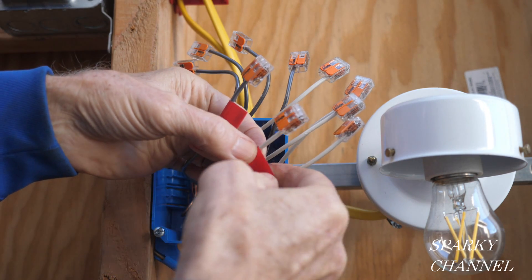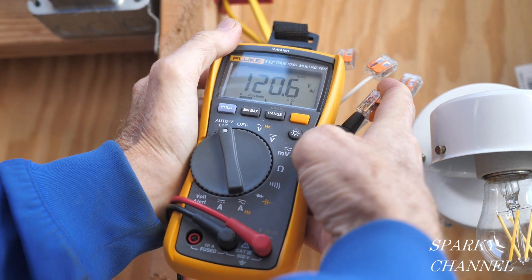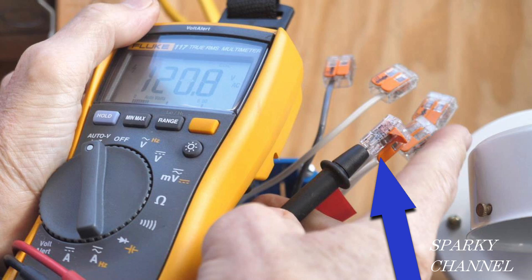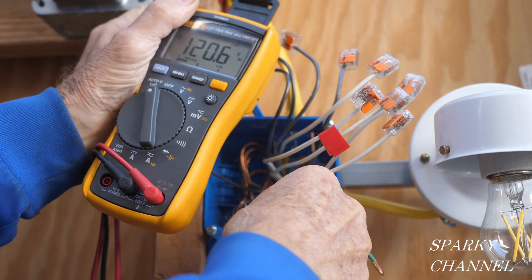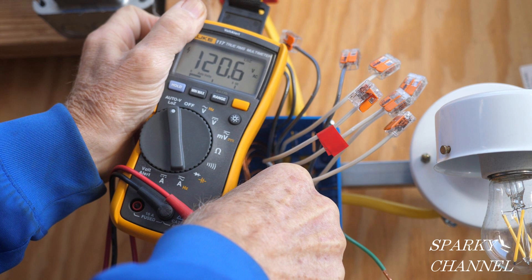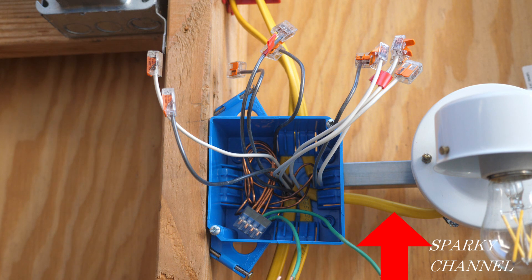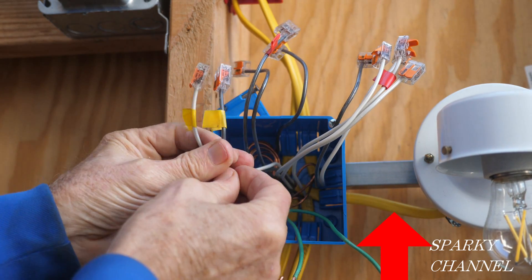I'll mark the line wire and its neutral with red electrician's tape. Here I've put the probes of my meter into the ports of the wago lever nuts and I have found that we have 120.6 volts AC. And here I've taken my probe off of the neutral wire and put it on a ground wire and once again we have 120.6 volts AC — so we have excellent voltage and an excellent ground. This cable is the one that goes to the light, so I'll mark its hot and neutral wires with some gold tape.